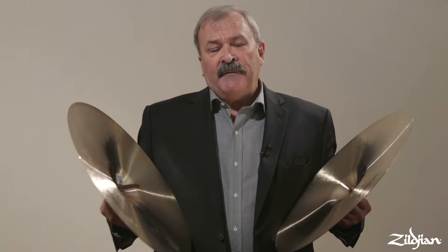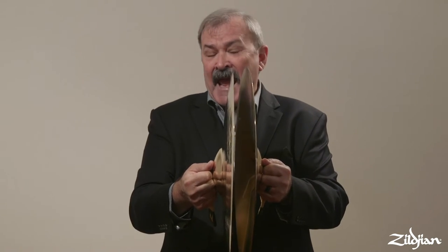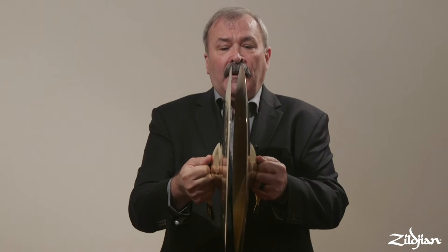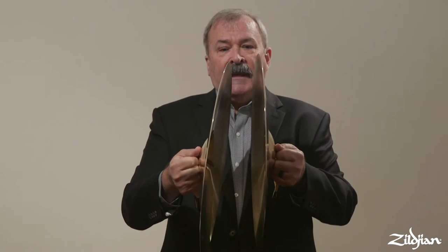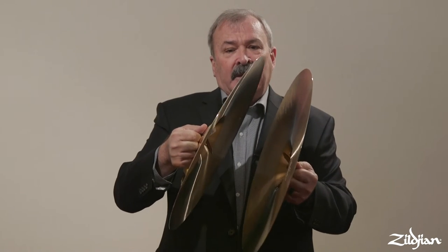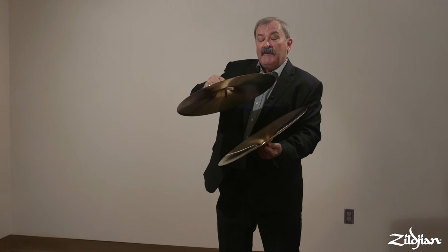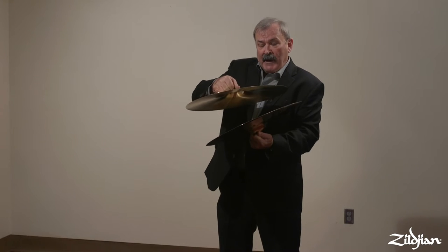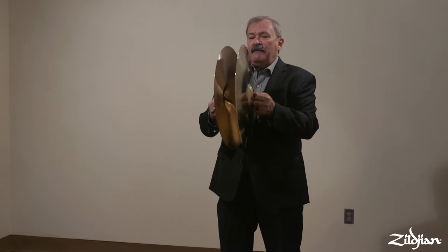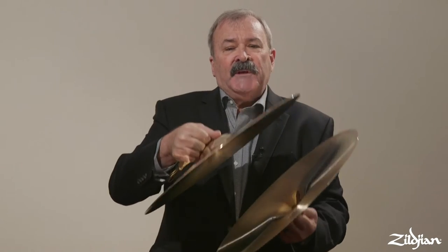My softest crashes are going to have hardly any angle between them — the cymbals are nearly parallel — and I'm going to move slowly and play softly. The stronger I get, the more I increase the angle that they're going to come into each other. So my strongest crashes are going to come with the cymbals almost parallel to the floor, while my softest ones are perpendicular to the floor, with the angle keeping increasing as I get louder.